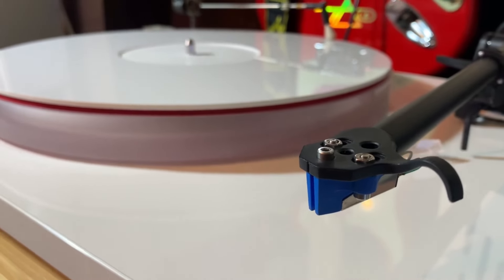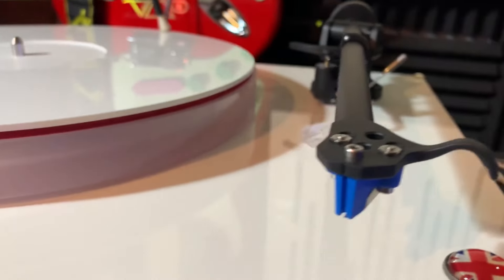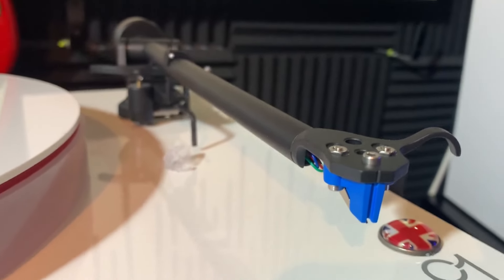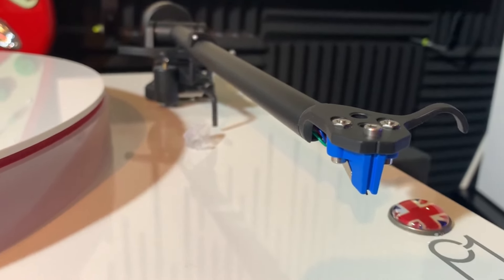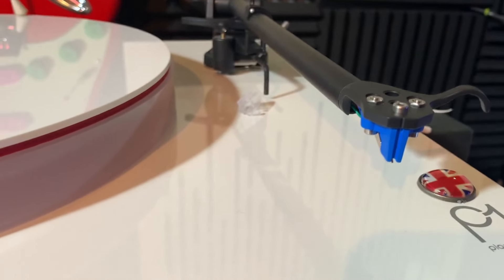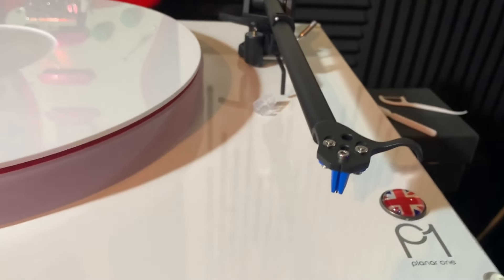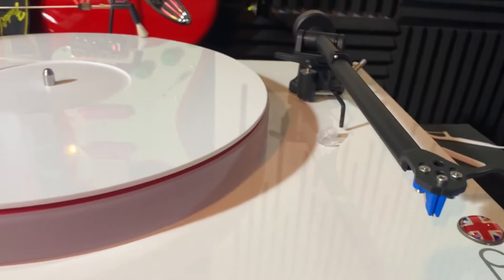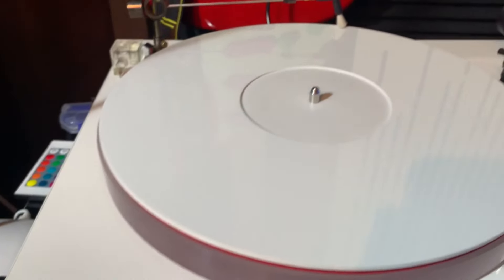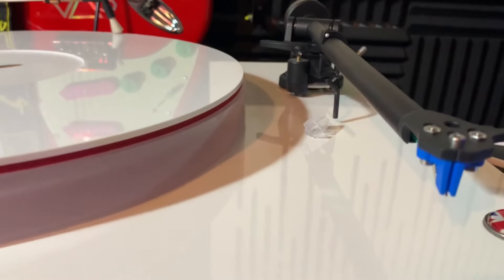What I'm doing is using a timer software: every time I play I press start, and every time I stop I press stop — very simple. All my new records that I clean, I play on this turntable, the Rega Planar One. That is the first purpose of having two turntables.